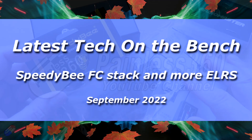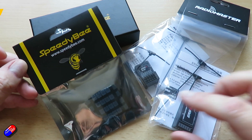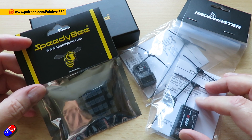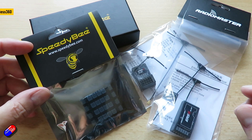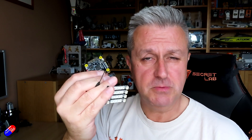Hello and welcome to the video. This is a very quick video on some of the latest technology I've got in here to have a look at. This is from two of my favourite vendors, Radiomaster and Speedybee. It's fun to see manufacturers like this, even though the hobby is well past the multi-rotor racing boom, still continuing to bring out innovative products. Prices of things like flight controllers have gone up, but two out of these three things are cheaper than I was expecting. Let me jump on the bench and show you some of this latest stuff.